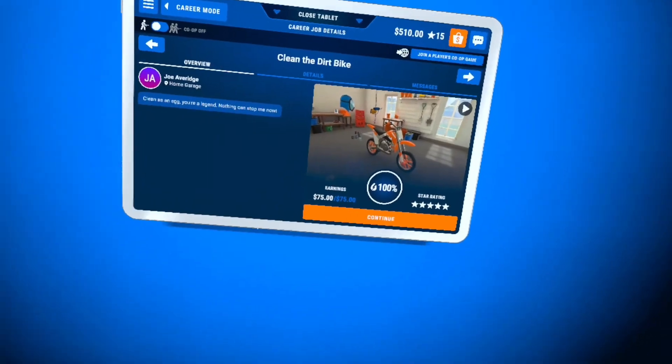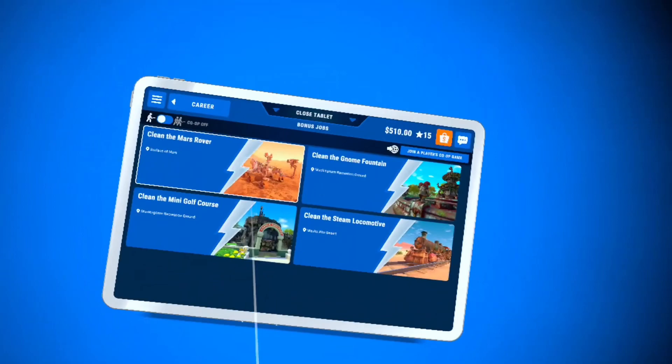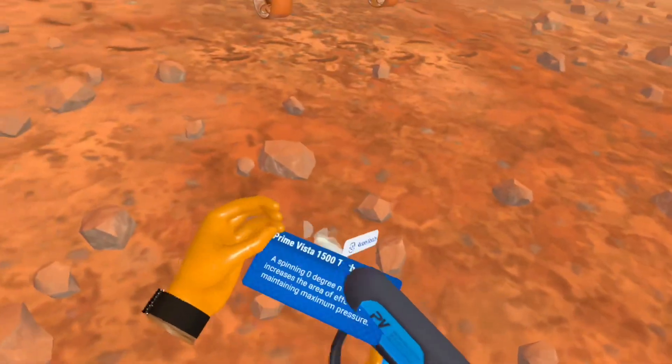It shows a little recap of what you did. We got the full $75 from that job and a five-star rating! Now let's clean the Mars Rover.